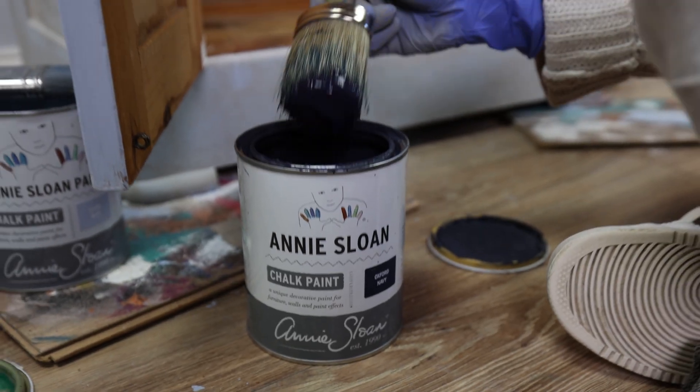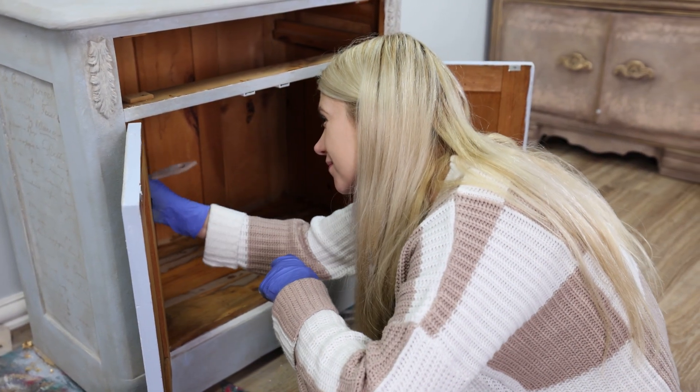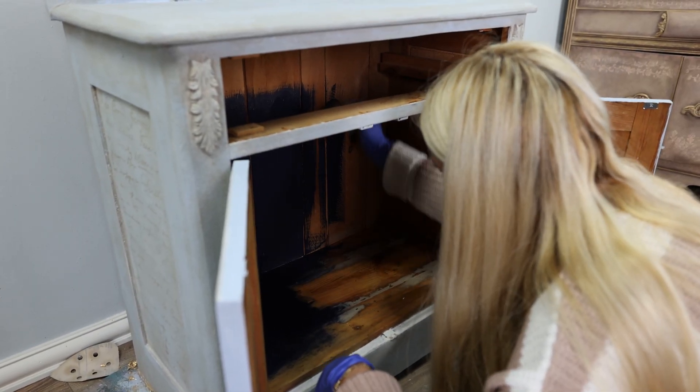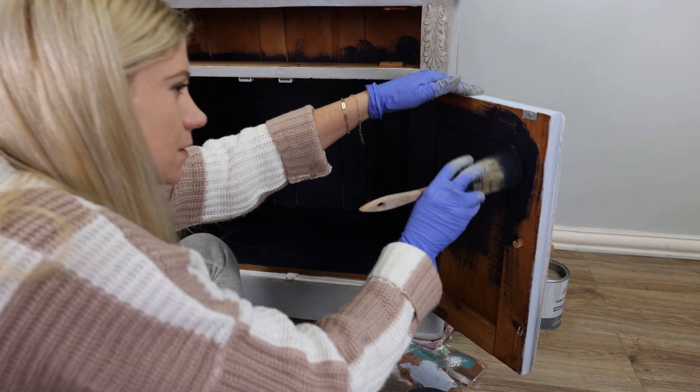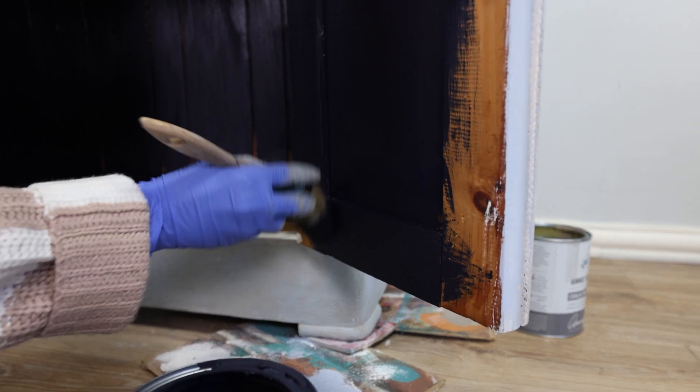The inside was a little too orange for me and I had used some wood filler in there as well, so I decided to create a nice contrast and use Oxford Navy color. It works beautifully with the outside color and I really love how it turned out — the contrast between these two colors is just so pretty.